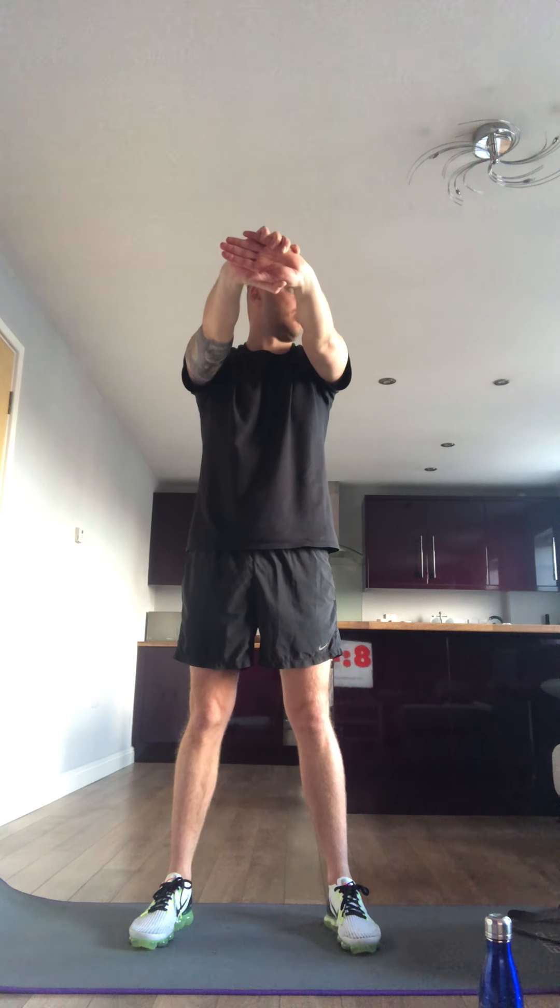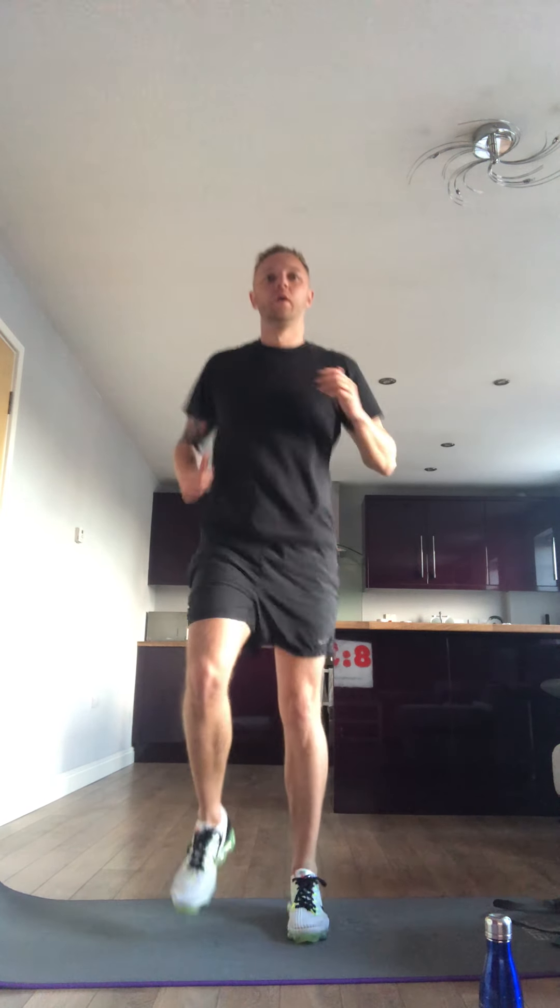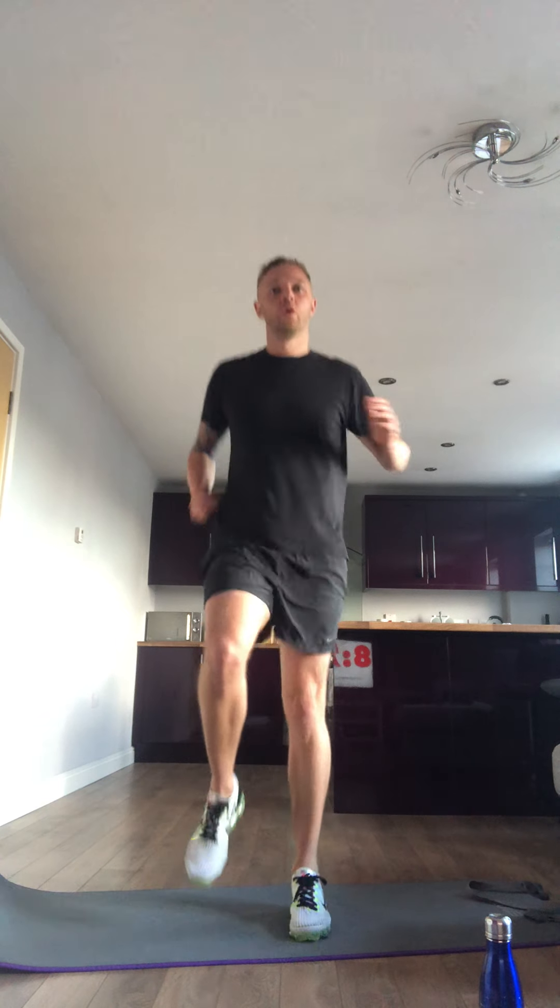3 seconds, I'm even going to go into a run. Run in 20 seconds. Rest. And that's 20 seconds rest before we go into our main workout.